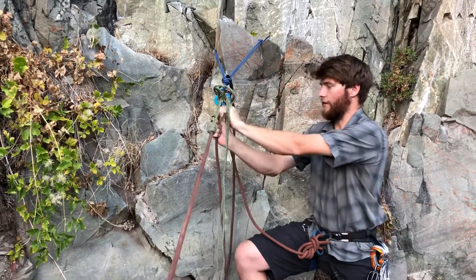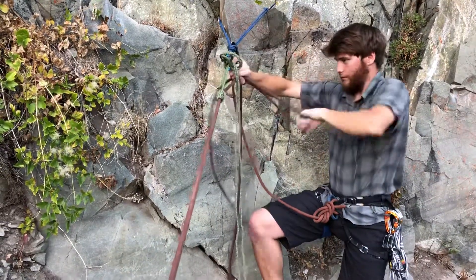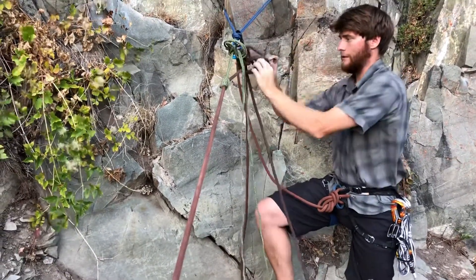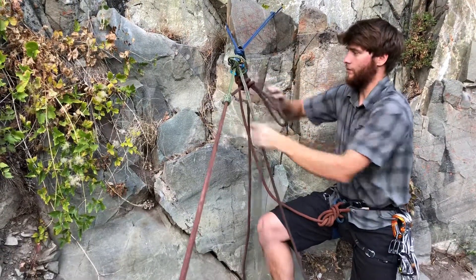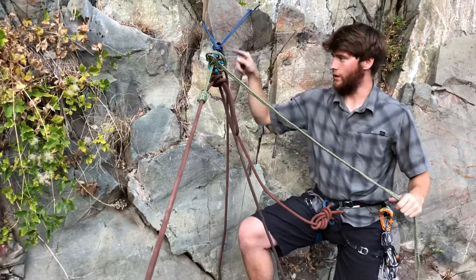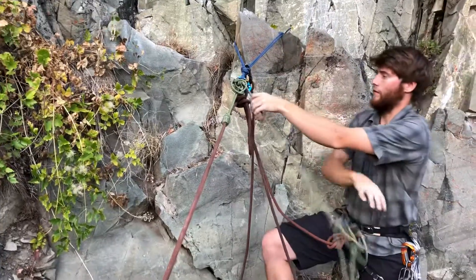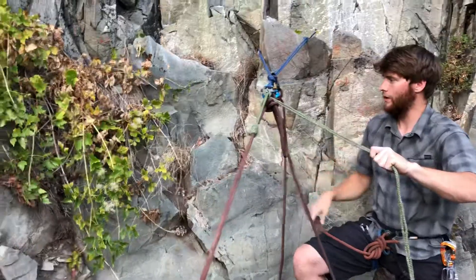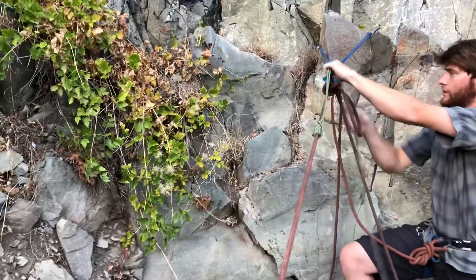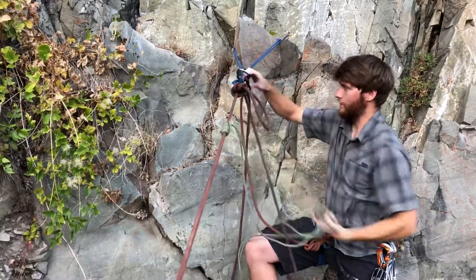I'm going to pull that rope in as tight as I can get it, then tie off the munter hitch with the mule knot. Now that this is tied off and backing up my cord, I can actually transfer my injured climber's weight onto this knot. What I'm going to do is untie the mule hitch and lower out the climber on the cord. Now you can see it's completely loose and I can take this off.